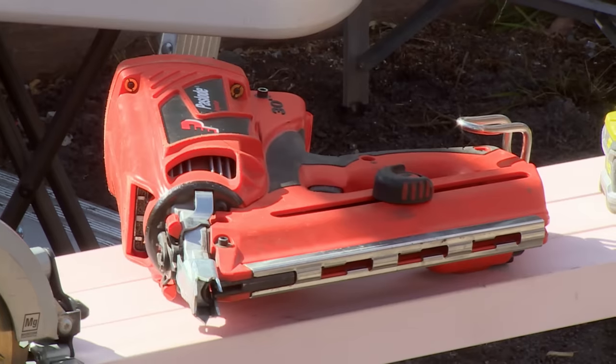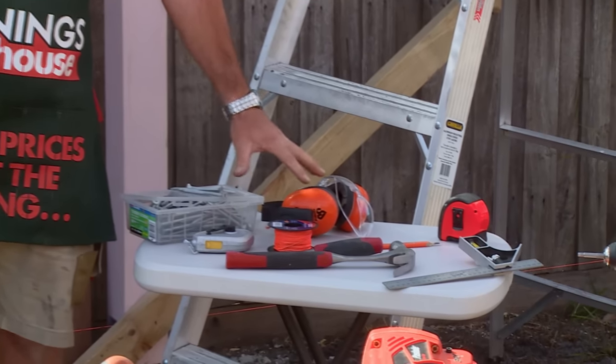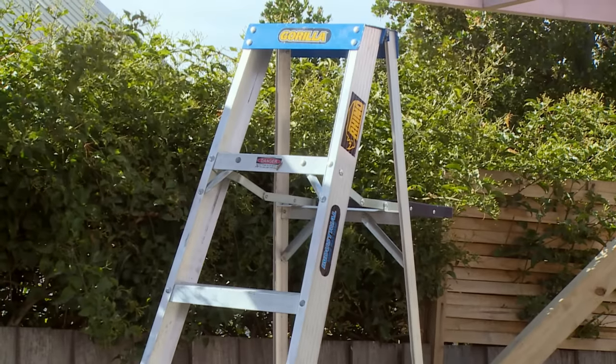I'm going to show you how to batten a carport roof. The tools I require are a power saw, a nail gun, a drill, some batten screws, string line, safety gear, tape and square. And of course I can't forget the batten, saw horse and a ladder to get up on the roof.